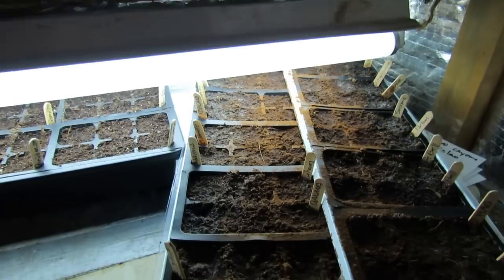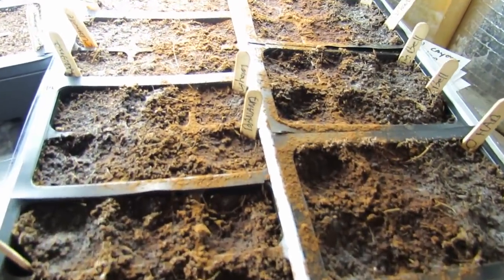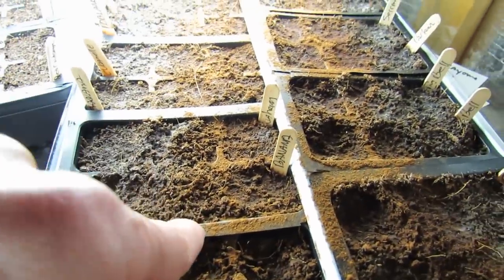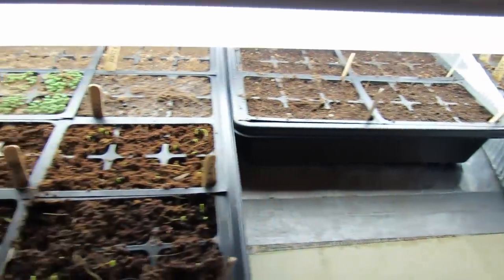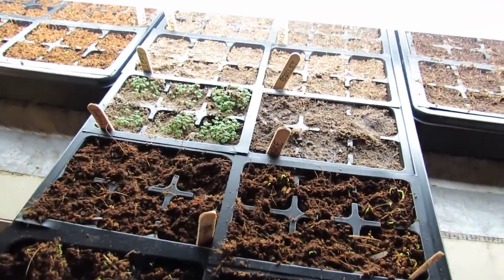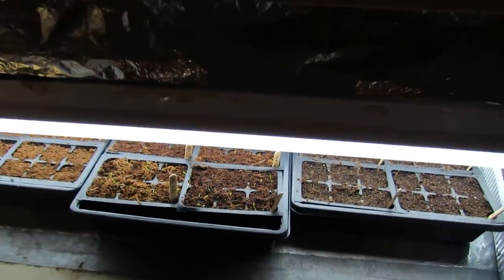I'm going to spray this with neem oil to try and control everything. If you have one or two trays, you can use cinnamon — there's cinnamon in there. Here's the same white mold. The cinnamon does seem to stop it from growing. It doesn't stop all molds and fungus, but it does have a property that takes care of things. If I only had one tray, I would probably use cinnamon, but I have too many and I just don't feel like covering everything in cinnamon.